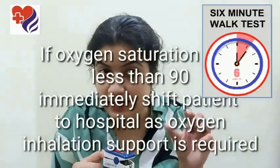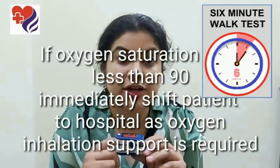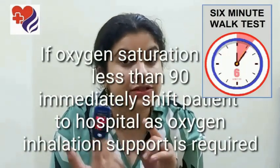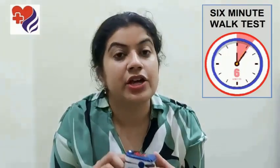You continue to walk, you watch the time, walk for six minutes straight. During this time the pulse oximeter should be on your finger, and once you're done with six minutes, you take the reading on your pulse oximeter at the end of six minutes and you note it down.